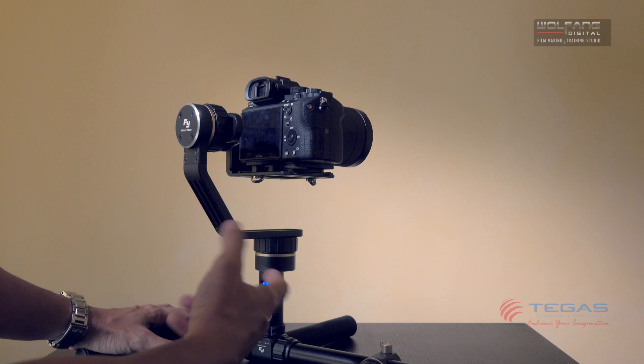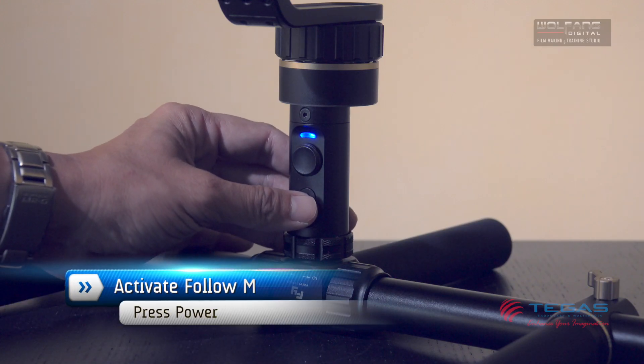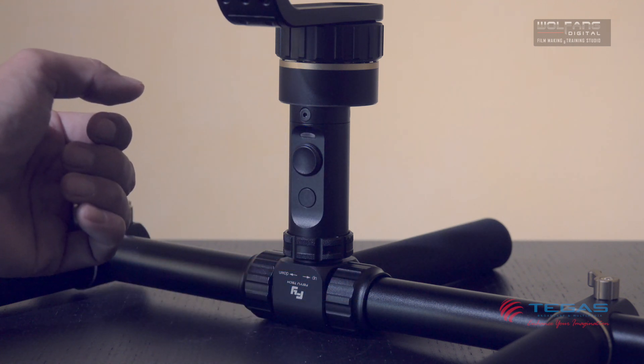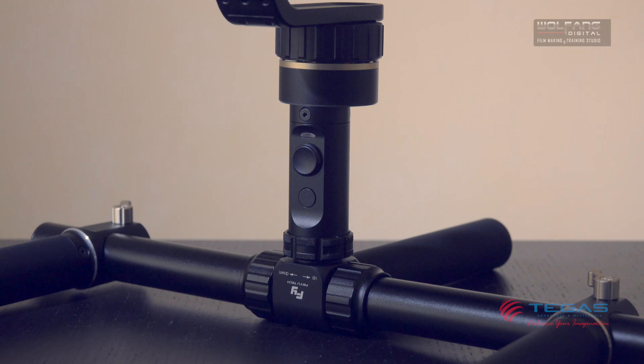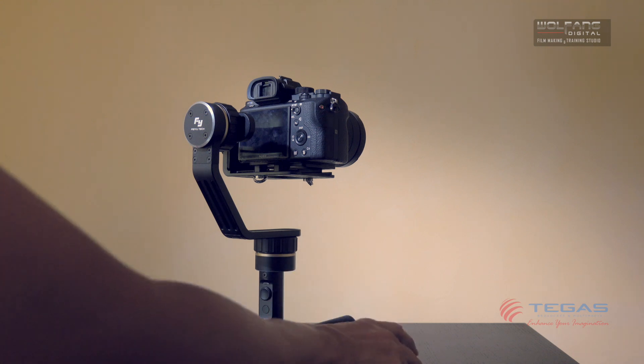I'd like to activate the follow mode. To do that, I will press the power button twice — so that's one, two — and look at the LED. It's flashing, which means it's already in follow mode.